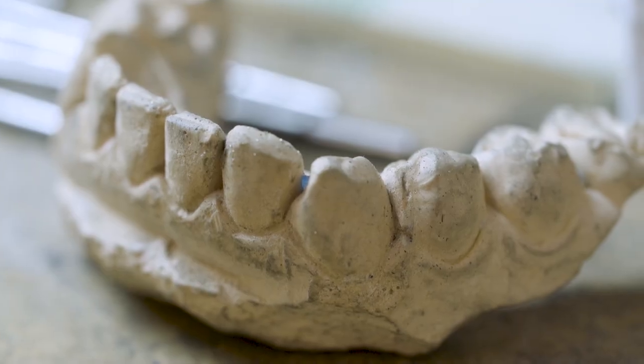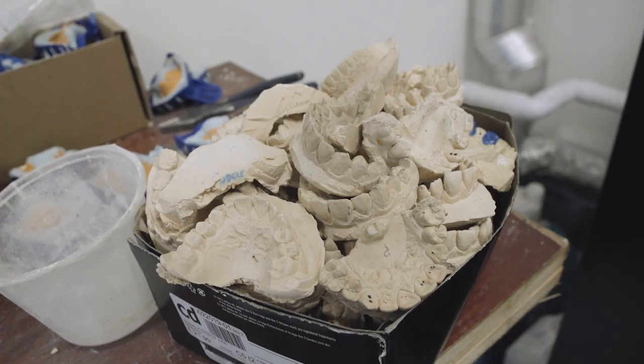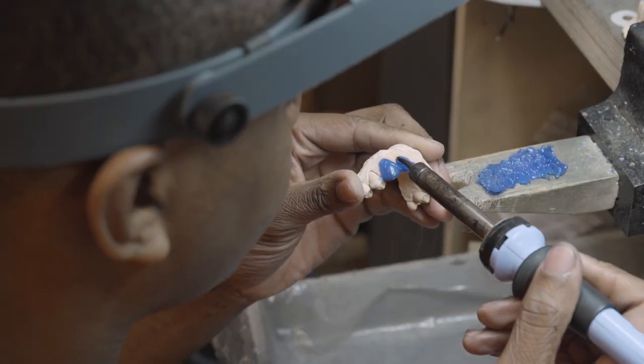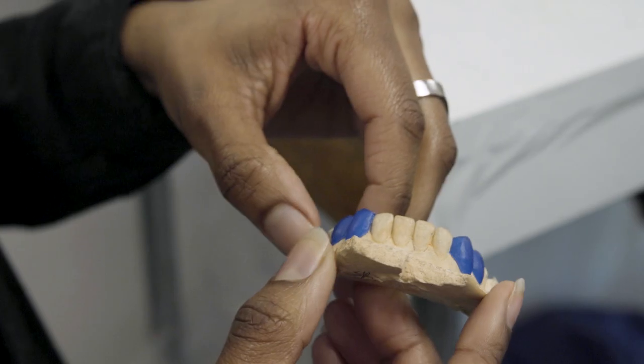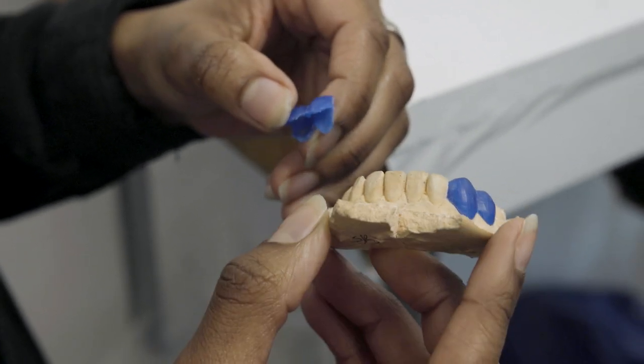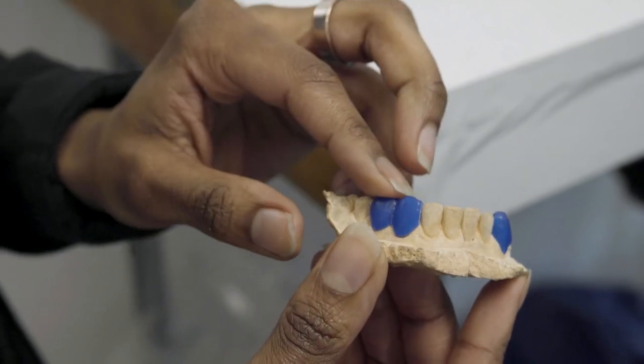We then pour out a plaster, and from this plaster we receive a clay model of the impression that we have taken. From this clay mold, we then create the desired design over the tooth. This is a good example of a wax up over a cast. This clay cast will be the foundation for all our waxes and any design that we do for a client.